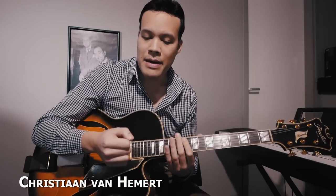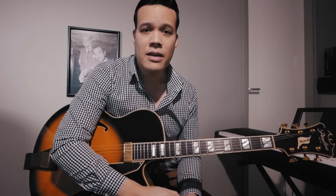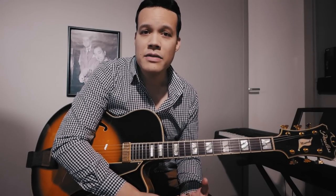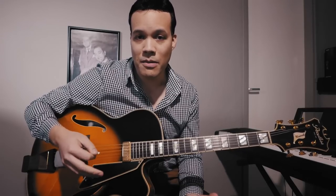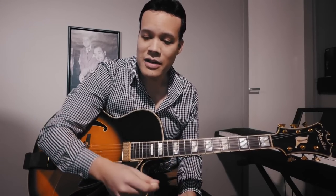Hello everyone, welcome to another video about gypsy jazz guitar and especially about the gypsy jazz picking technique and how it relates to playing fast triplet licks. The other day I got sent a link to a video by Troy Grady called 'Cracking the Code' — it's a whole series with top-notch production quality, basically a video series in which he delves into the picking technique of some very famous 80s rock players.